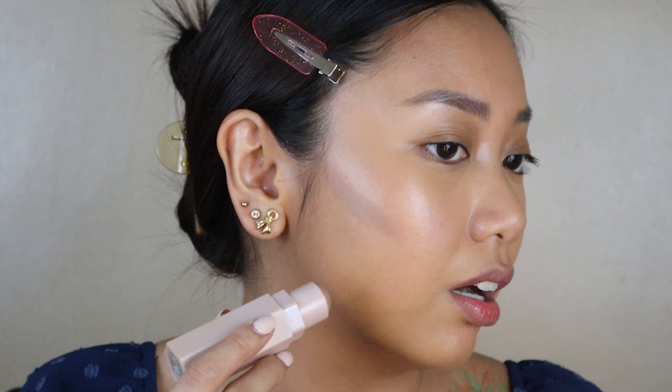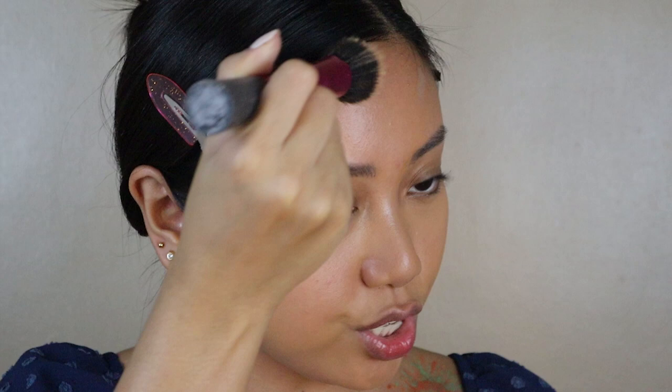Now for my contour. I'm going to be using the Fenty Beauty Match Sticks in Amber — this is a cool tone. What I learned from TikTok is these cool-toned contour sticks are really for shaping your face. If you want something that's really going to highlight your cheekbones, you go with something that will create shadow, so it's a cool tone. The bronzer later on will pull that out. I'll blend it first.